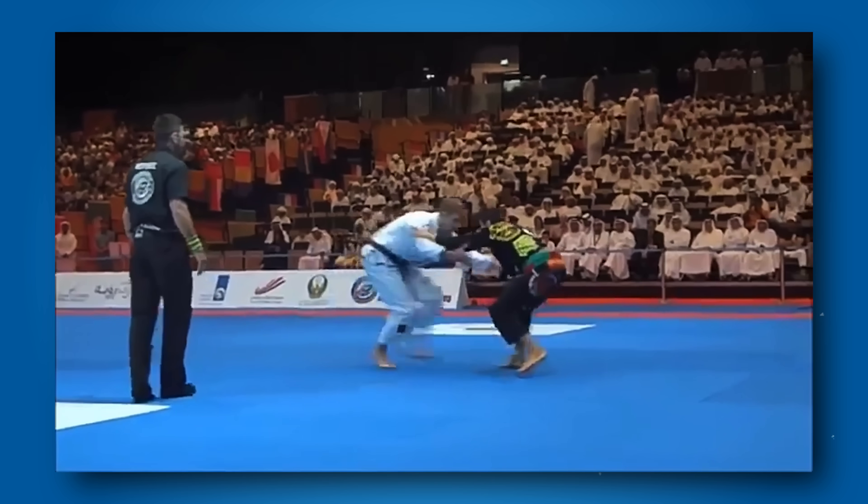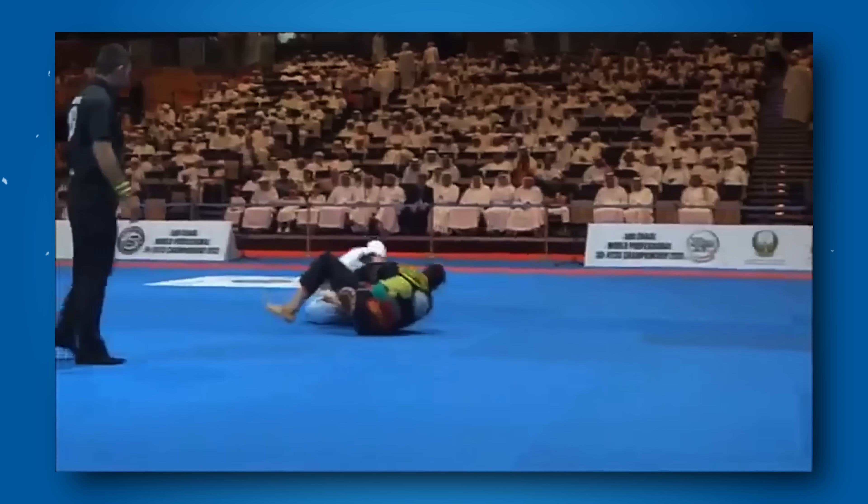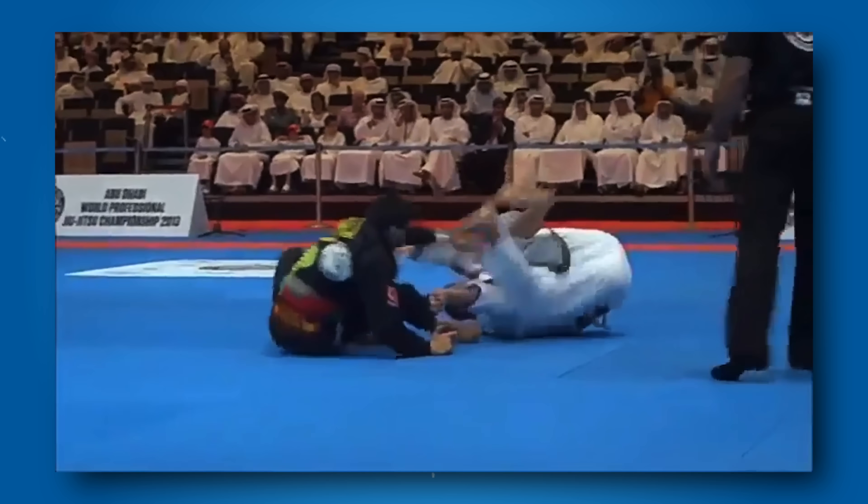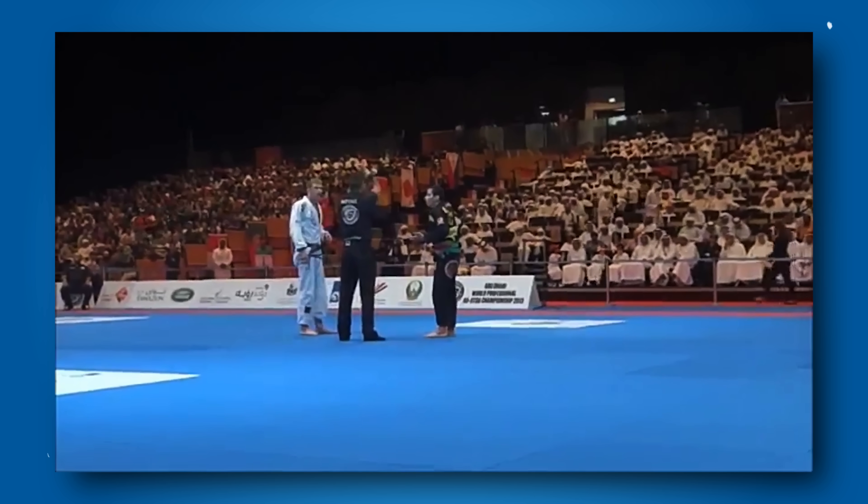Luckily, the rules changed in 2014 to address this problem. Now whoever comes up on top first gets two points, and if neither does within 20 seconds, both competitors receive a penalty. So maybe I'm eight years late complaining about this, and the rule change definitely helped the problem, but still you're not going to see anyone cheering for a double guard pull anytime soon.